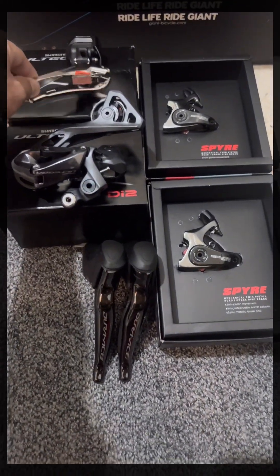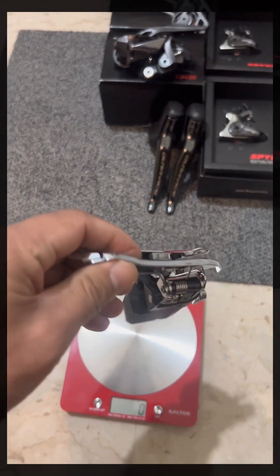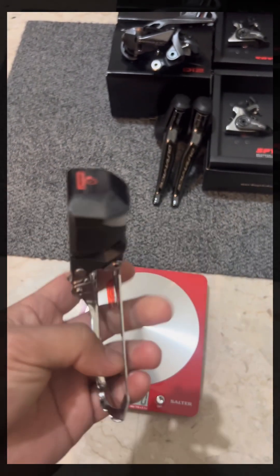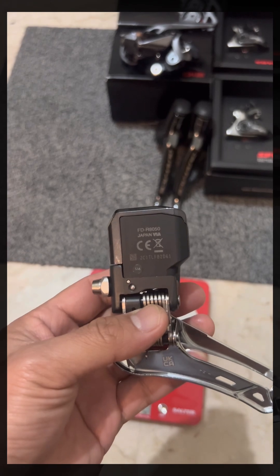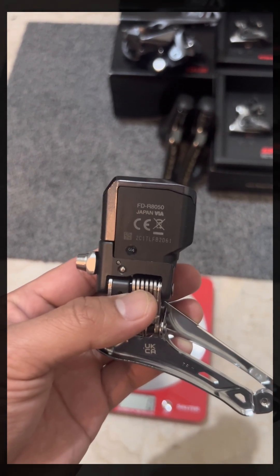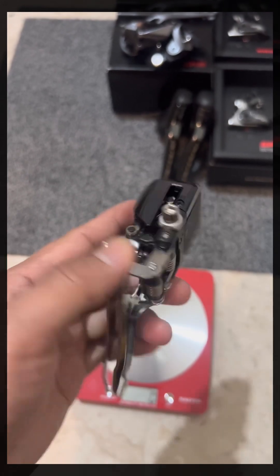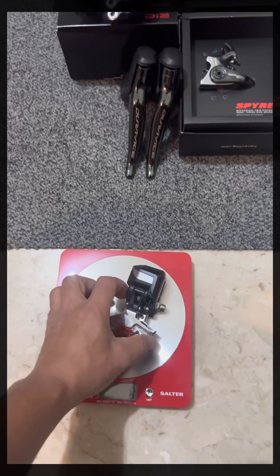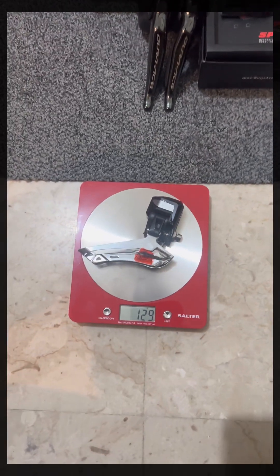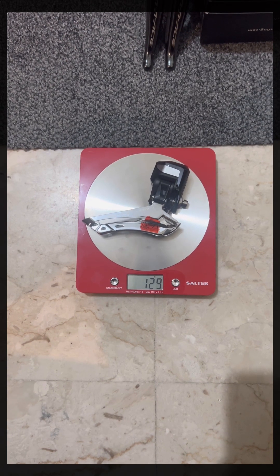For the front derailleur, this is the FD-8050 Ultegra. It weighs 129 grams.